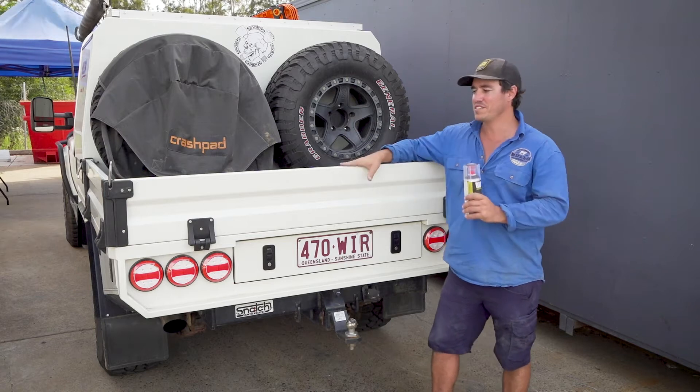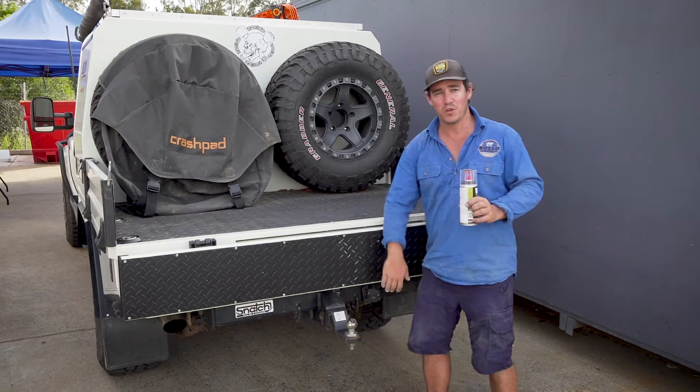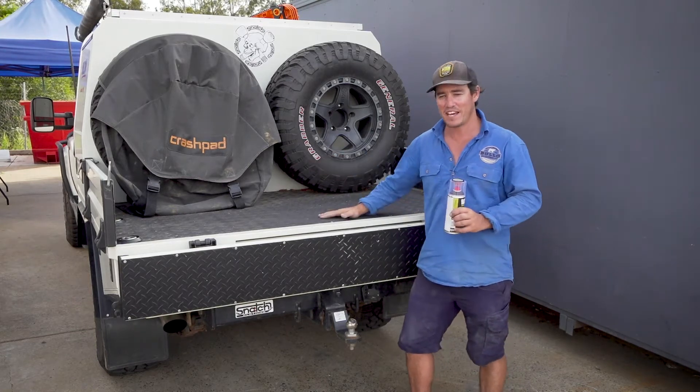I've had this half-tray canopy set up on the 79 for about 12 months, and in that time I've been to the Simpson Desert, Cape York, and Fraser Island — plus I use this as a daily driver to carry a lot of stuff in the back of this ute tray.